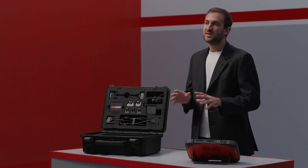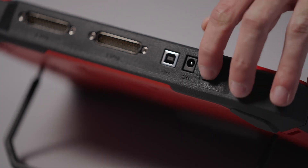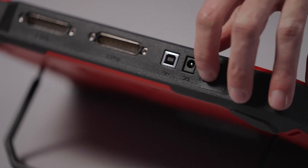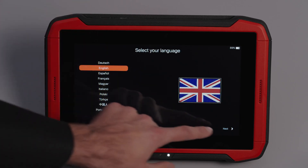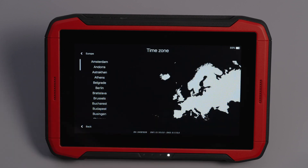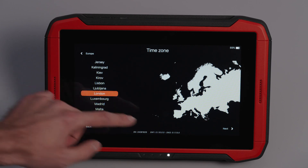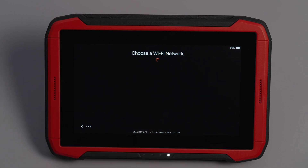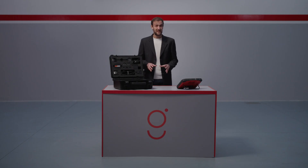Now let's go through the first startup procedure. Don't worry, it's quick and easy. Turn on the device using the power button on the top. Swipe up on the screen to select your preferred language. Select your continent and then your region. Connect to a Wi-Fi network to sync updates, application lists and user permissions. In less than a minute, you will be ready to start working with the Genius.